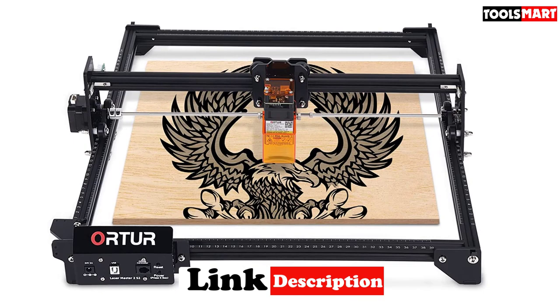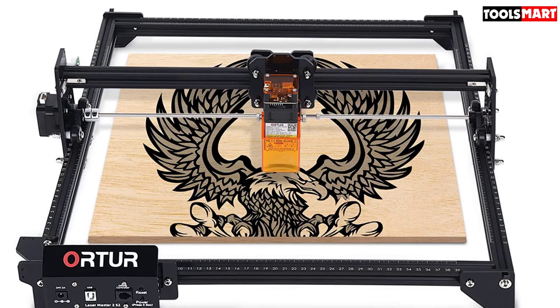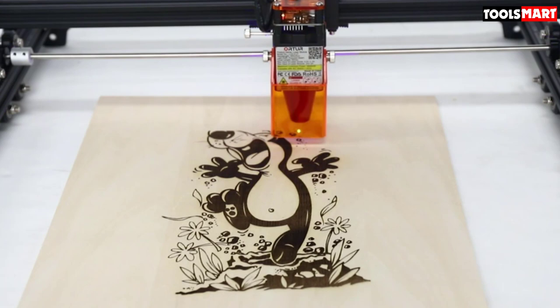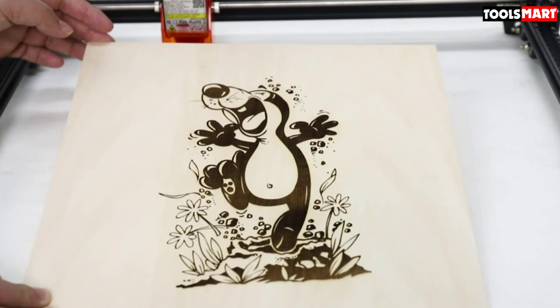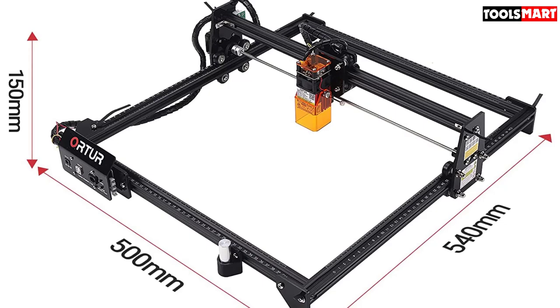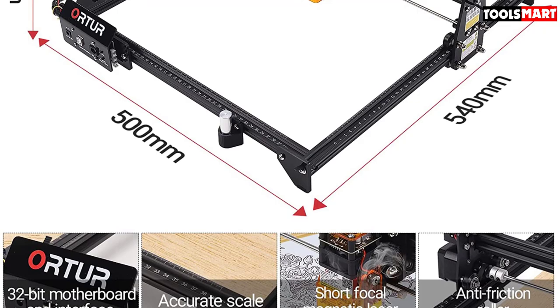The Ortur Laser Master 2 engraving motherboard comes with many features including CNC control, offline control, and GRBL 0.8 support. It has a 32-bit MCU controller that lets you control the whole machine from your personal computer, processing 32 instructions per millisecond. It also has a high-precision stepper motor providing smooth and accurate engraving with a resolution of up to 0.01 millimeters, excellent for detailed engravings.